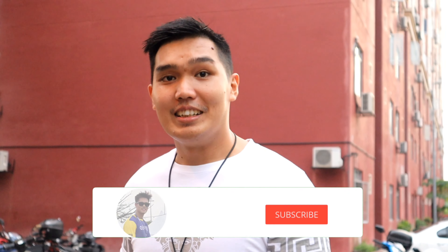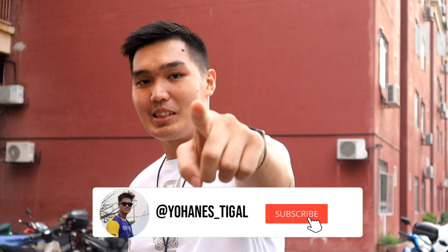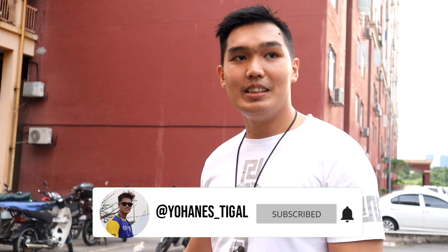Hello guys, selamat petang. Kembali bersama saya, Andrew. Di channel Yohanes Setigal. Jangan lupa subscribe. Di sini saya akan review motor saya, iaitu motor FZ, yang saya dah guna selama 3 tahun.